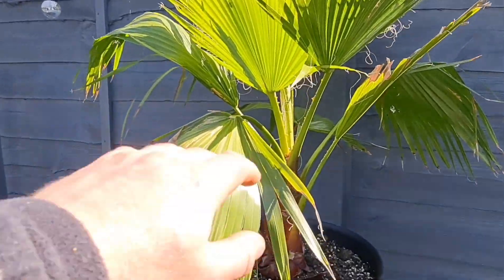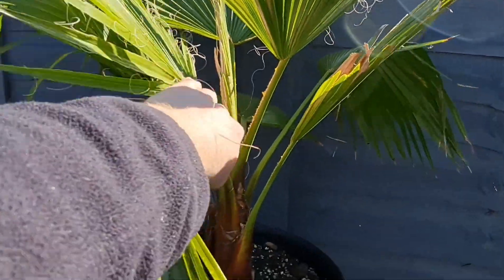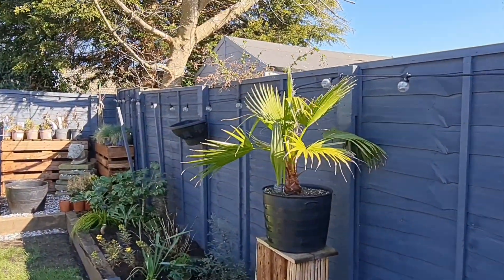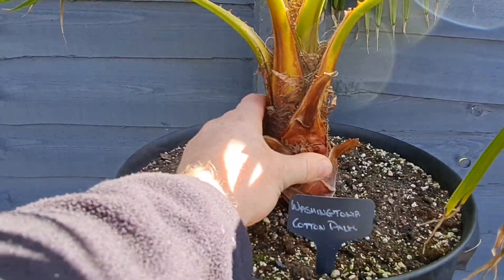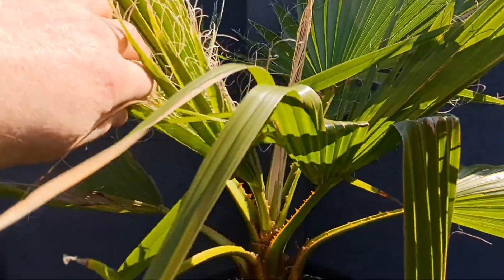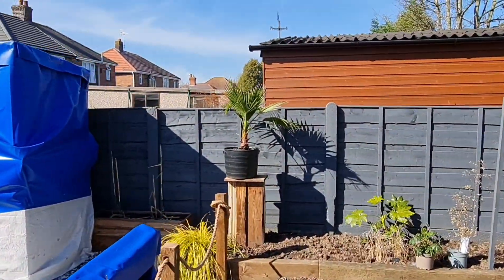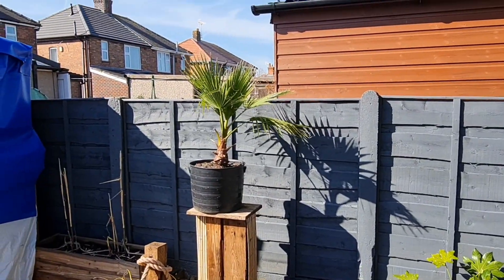Moving on now to one of my personal favourite palms that I grow — the Washingtonia, the waggies. I absolutely love these ones. I'm going to leave the fronds all on as they are at the moment, just to help it get used to the light outside and get some good old sun on the palm. I actually bought these waggies a couple — what was it now — two, three years ago, and I wasn't very happy but, my favourite word, I've persevered.